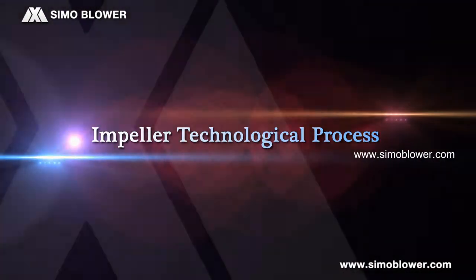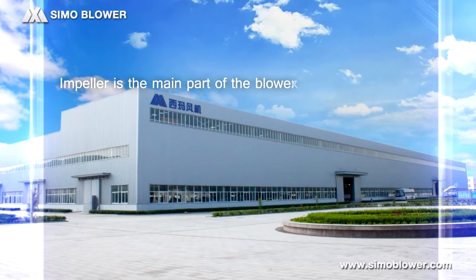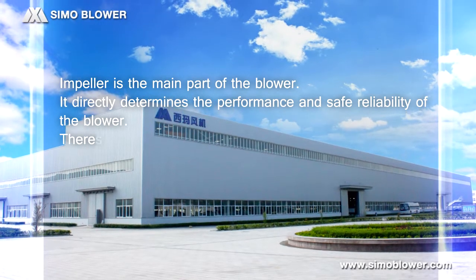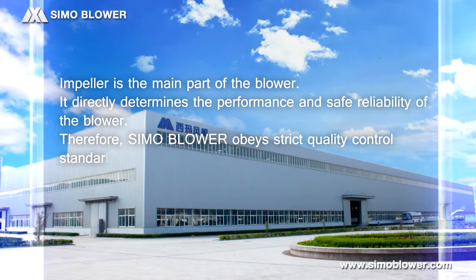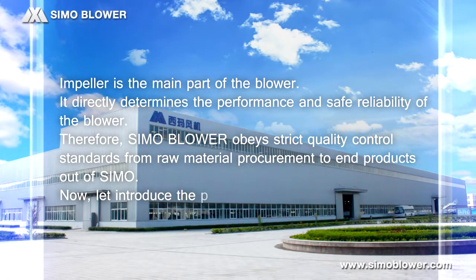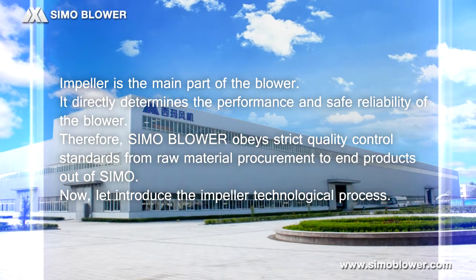Impeller Technological Process. The impeller is the main part of the blower. It directly determines the performance and the safe reliability of the blower. Therefore, Simo blower obeys strict quality control standards from raw material procurement to end products out of Simo. Now, let's introduce the Impeller Technological Process.